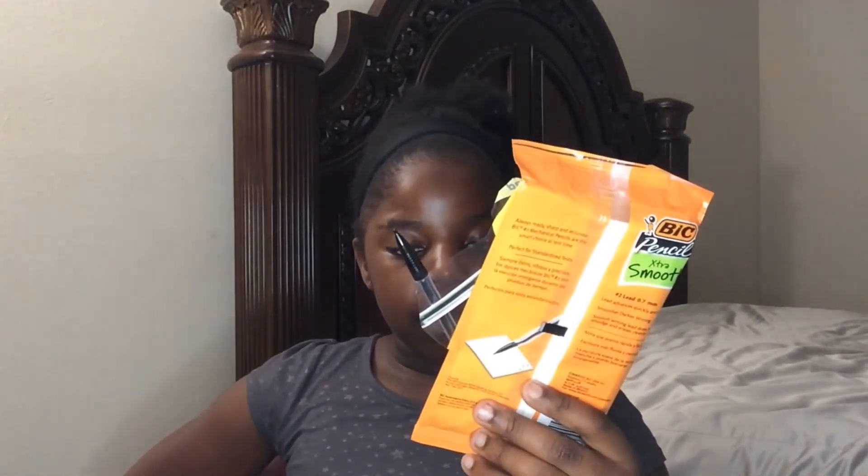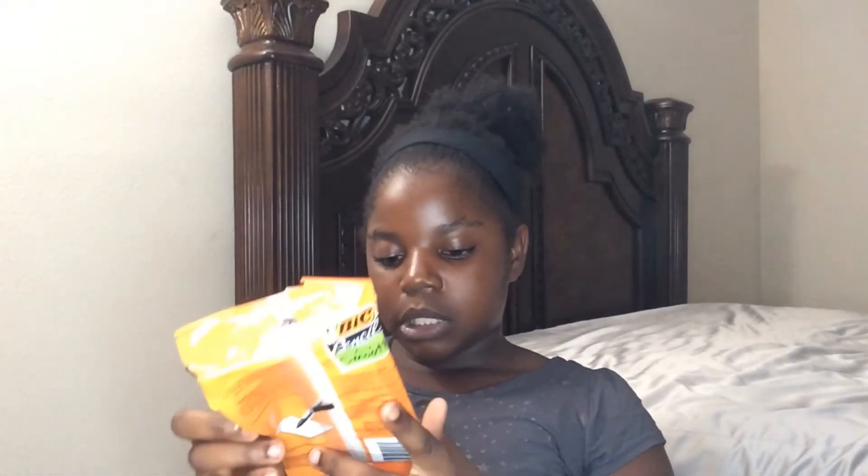And last but not least, I got a bag of mechanical pencils — I already took some out of them. Extra smooth, 0.7, ten mechanical pencils. Darker writing, erases cleanly, and they're number two as well.